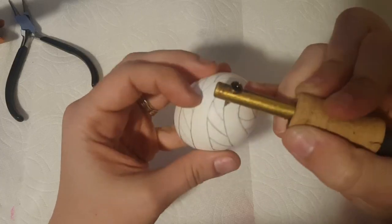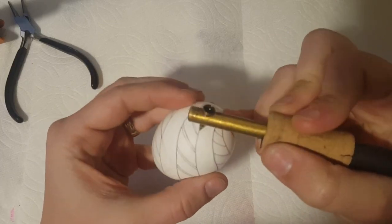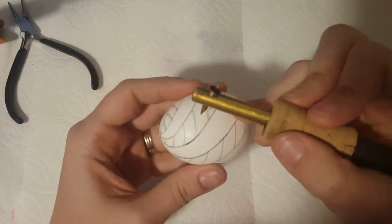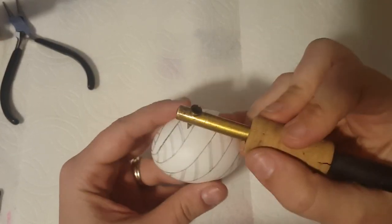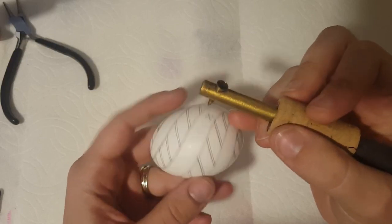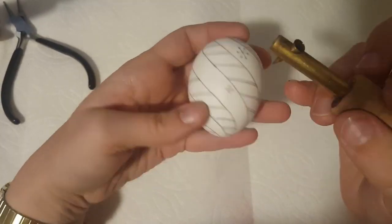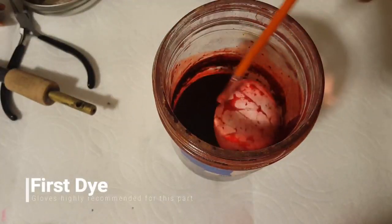I didn't start this egg out with any particular theme in mind beyond vaguely Christmassy. I figure peppermint sticks are delicious and associated with Christmas, so that's going to be my line pattern here. In between each line of peppermint goodness I'm going to put a bunch of little snowflakes — or I guess crosses. There we go, six parts of a snowflake — much better. We'll go ahead and decorate that out and now we get to do one of the really fun parts: dyeing.